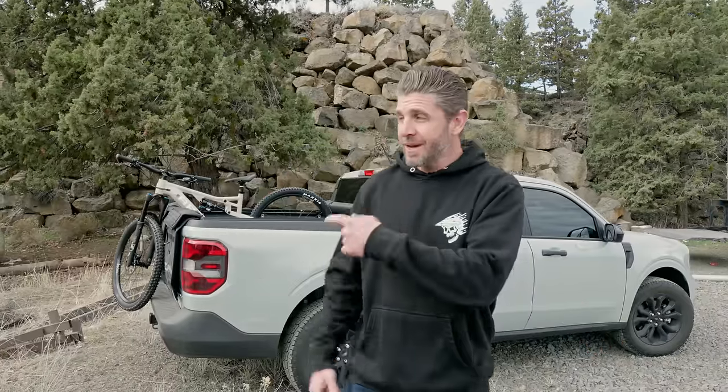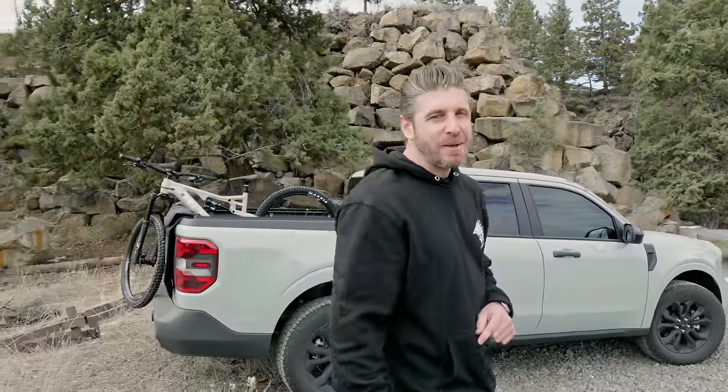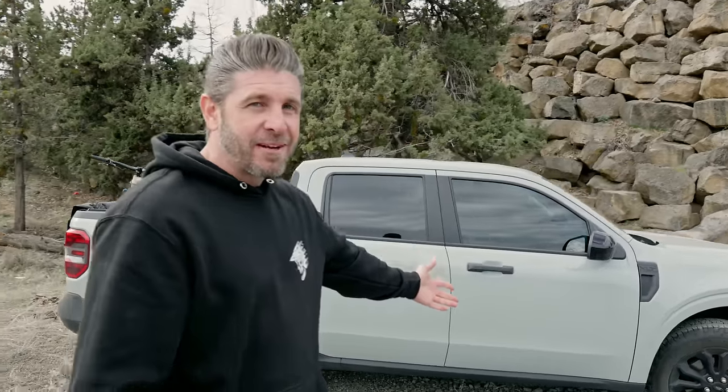Hey everyone, thanks for joining us today. We're going to be talking about what might be the ultimate mountain biker's mini truck, and that is the Ford Maverick. Could this be the replacement for the Tacoma for many of you out there? We're going to get into it and talk about all the reasons we love the Ford Maverick.